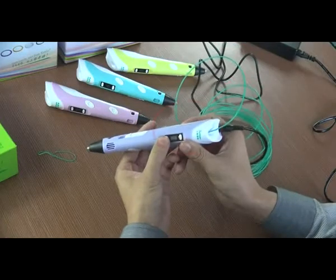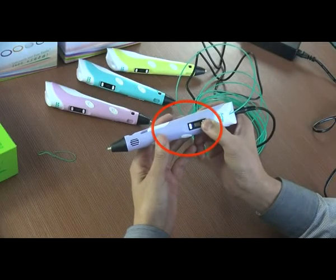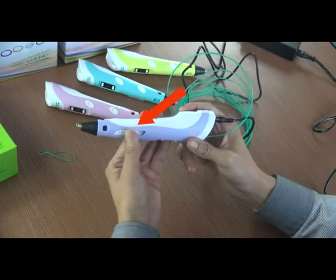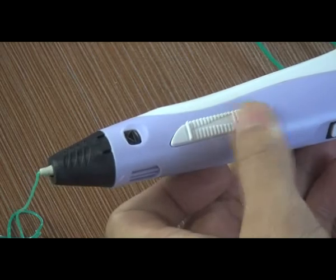You can adjust the temperature based on your local room temperature. Our 3D pen has a continuously variable transmission button, so you can also adjust the feeding speed based on your drawing speed during creation.